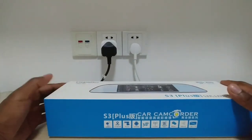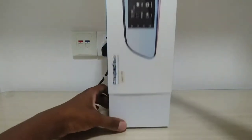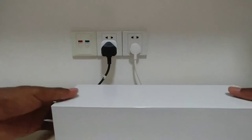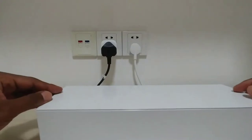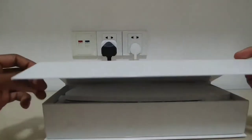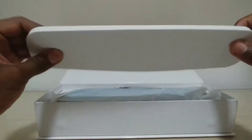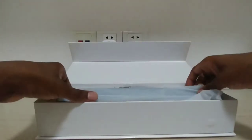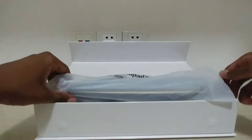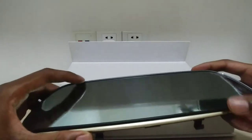Enough about what's on the outside — let's open this package. There's a bit of foam here to keep it protected, and here's the main device — this is the actual mirror itself, and it's got this nice little pouch that it comes in.